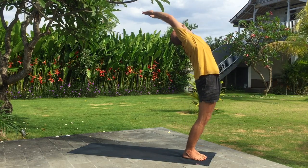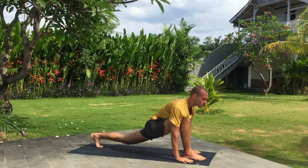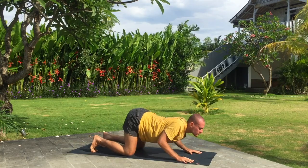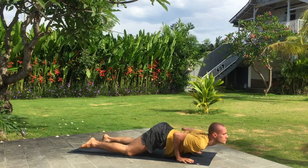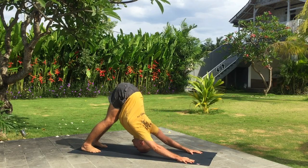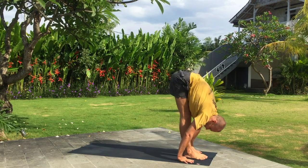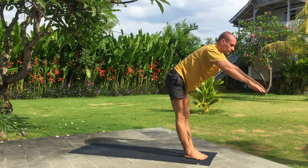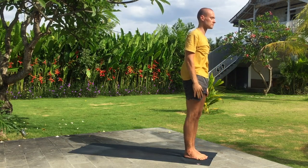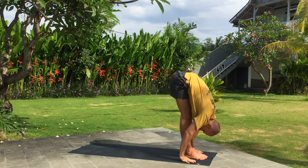Exhale fold forward. Inhale left leg back, exhale downward dog. Knees, chest and chin down. Inhale upward dog, exhale downward dog. Inhale left leg wide step forward. Exhale fold. Inhale arms up, bend back. Exhale. Inhale arms up, exhale fold forward. Inhale right leg back.